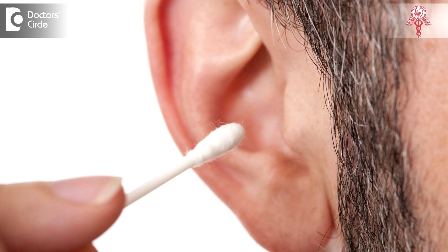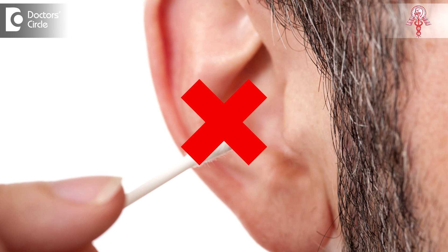The bud used inside the ear comes into the narrower portion in the middle — the isthmus — which can cause injury to the ear. I have had many people come to me with injuries to the external ear and even the ear drum, which sometimes requires surgery to correct it. As a fair bit of caution, do not ever use buds in the ear, for adults or for children.